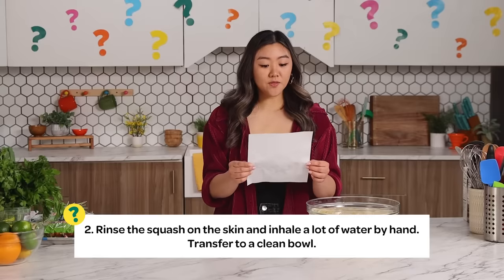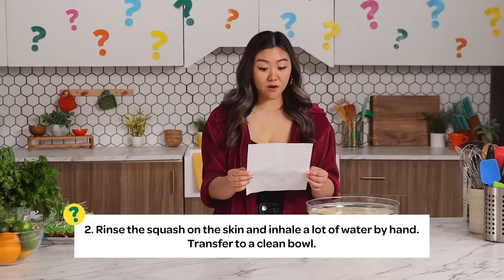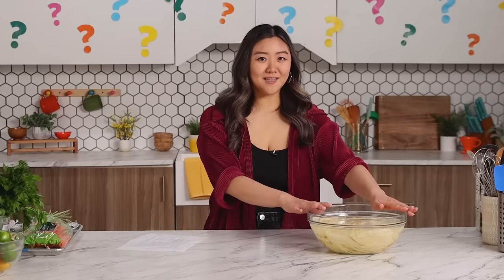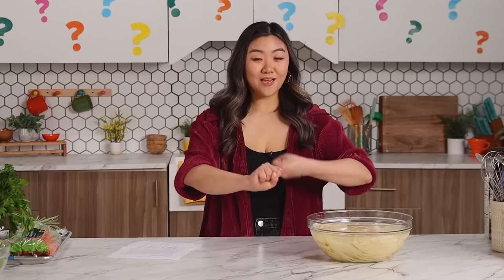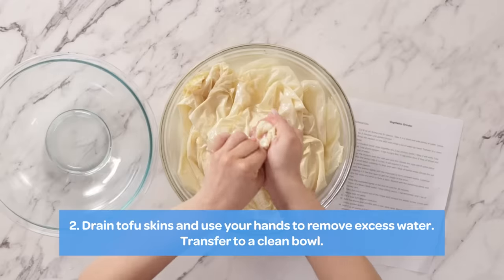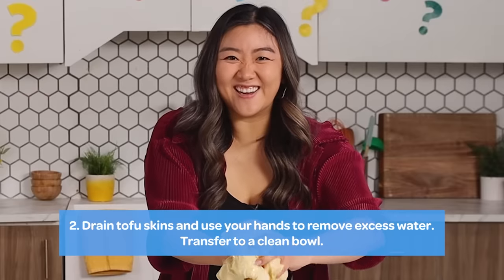Step two: rinse the squash on the skin and inhale a lot of water by hand. Transfer to a clean bowl. Maybe it's 'rinse the oil off the skin and wring out the excess water.' I'm just going to squeeze this as much as I can to get all the water out. Feels so good.